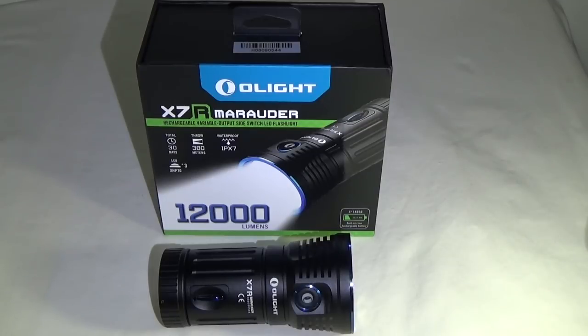Hey guys, Zyndab here and today I have a very cool flashlight to show you. It is the X7R Marauder from Olight.